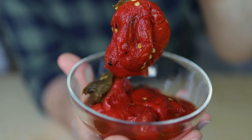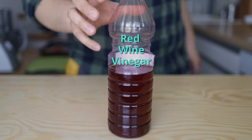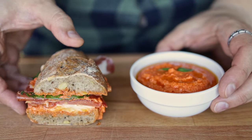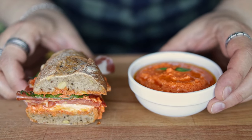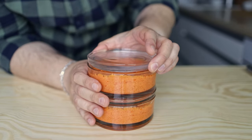To balance the feta's saltiness, we'll be using the flavor of roasted red peppers and a bit of red wine vinegar for added acidity. While the name implies its main use, this dip works really well as a sandwich spread, which is great because it lasts for up to five days in the fridge.